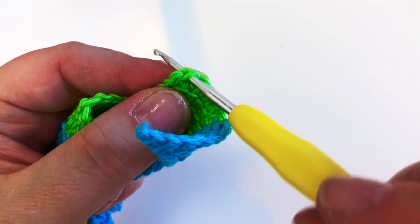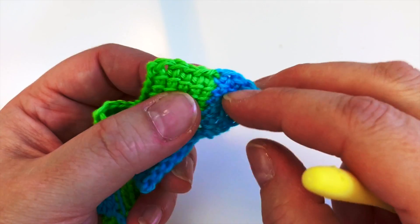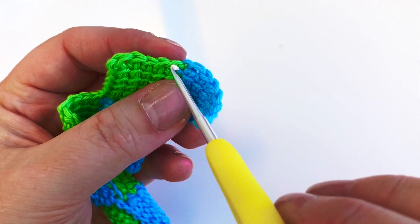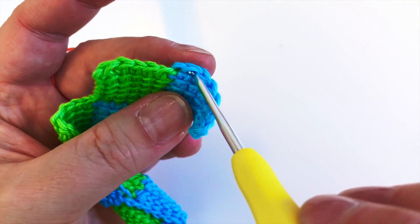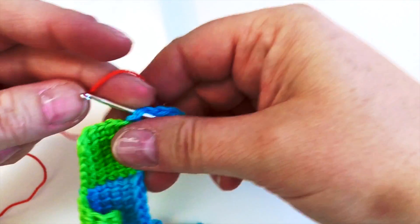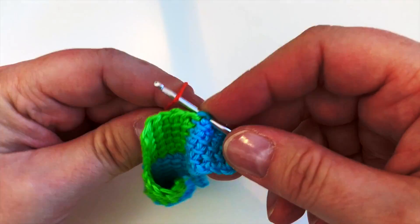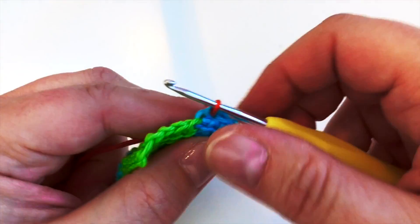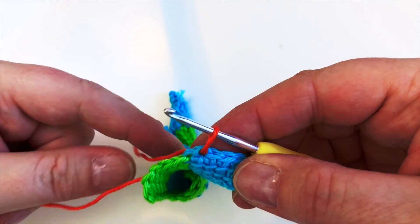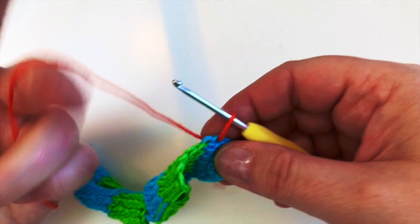Count back from seven: one, two, three, four, five, six, and seven - there is where my hook needs to go. I do this a lot when I'm learning something or if a pattern is quite complicated. I count backwards a lot because it tends to give me a good accurate starting point and I end up undoing less. It might help you too.